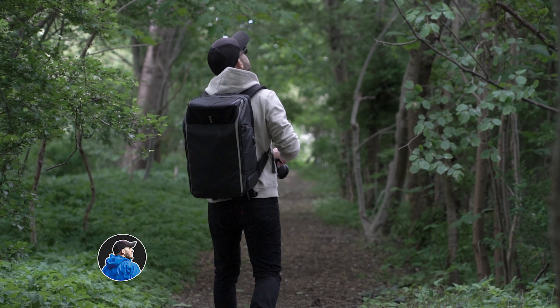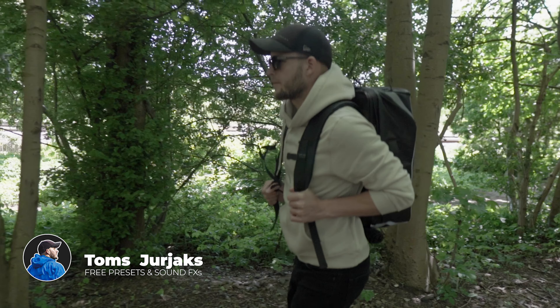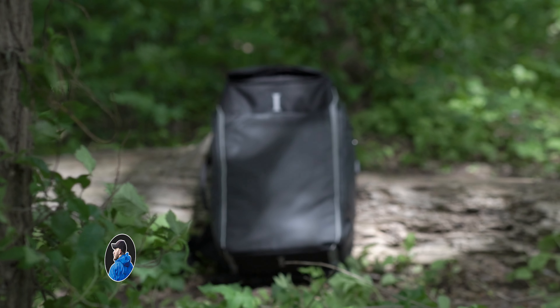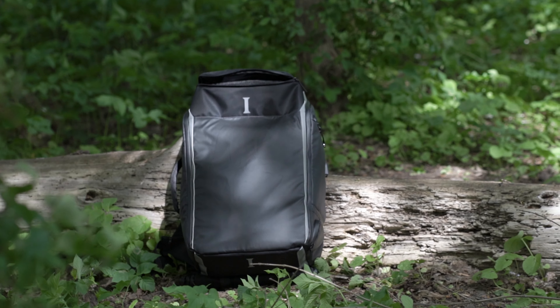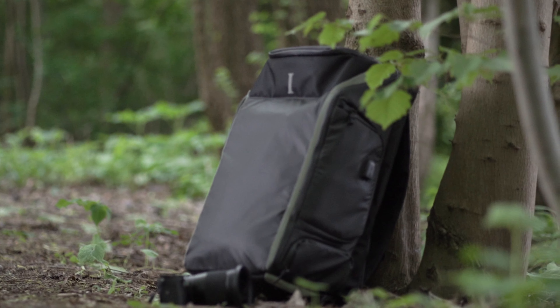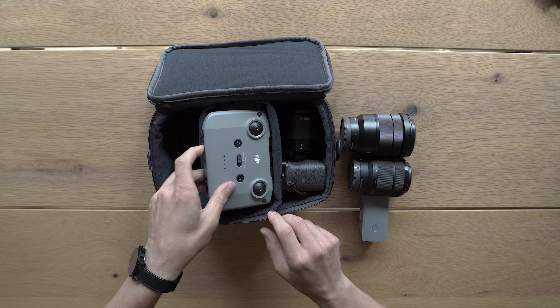Awesome people from Instinct London sent me this travel photography backpack to test it out, so I did. In this video I don't want to look at every pocket it has — I want to test it outdoors and show you who this bag is for, what fits in, especially for photographers, and how good the build quality and comfort are.